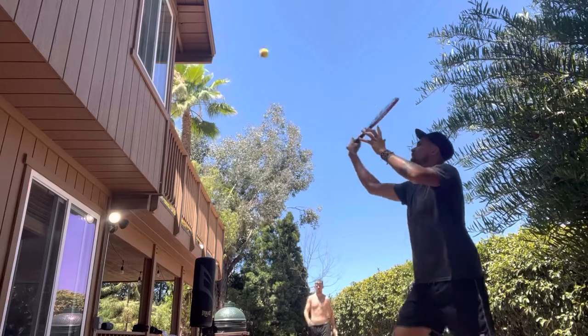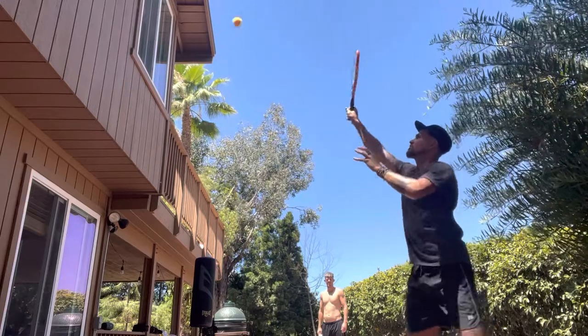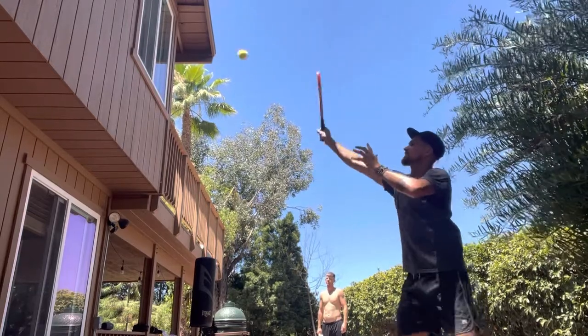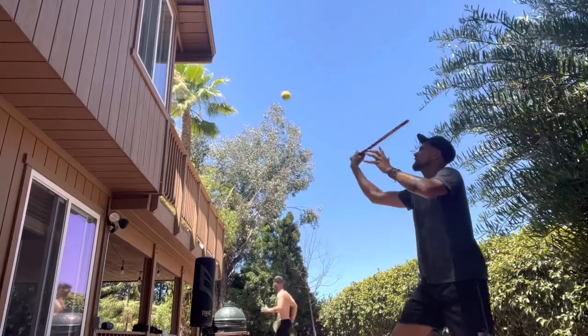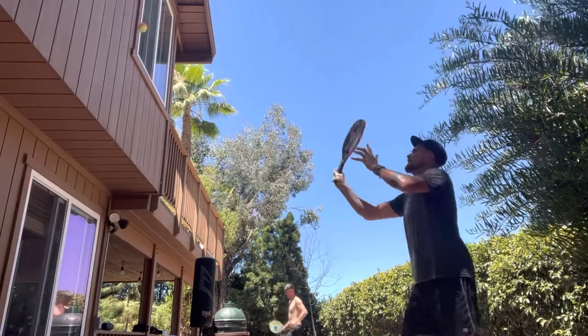My feet are moving with the paddle, and that's how I'm able to keep such a consistent ball. It bounces right back to me and I'm able to hit the next one very easily because it's the same as the one before — very little variation, almost identical shots.